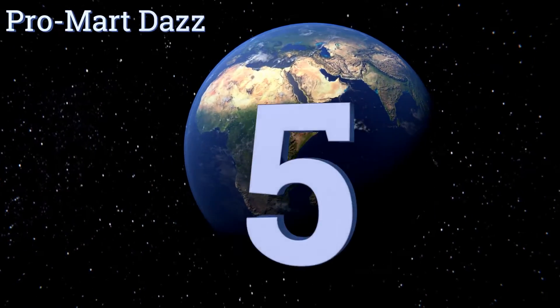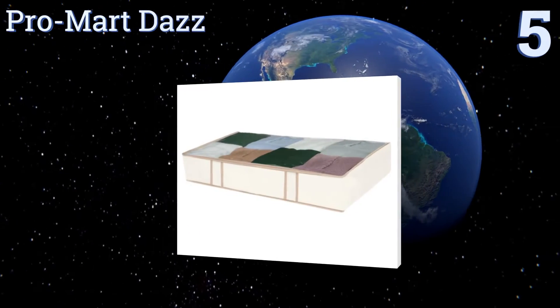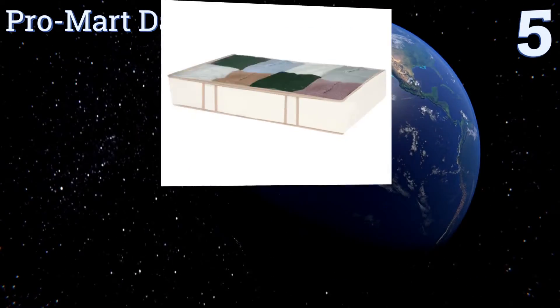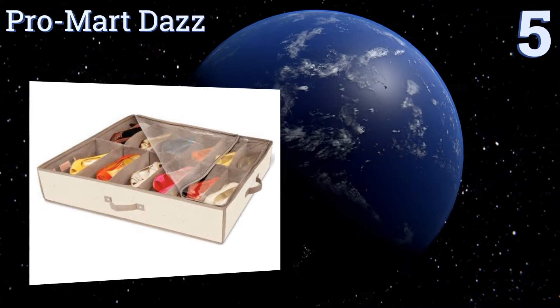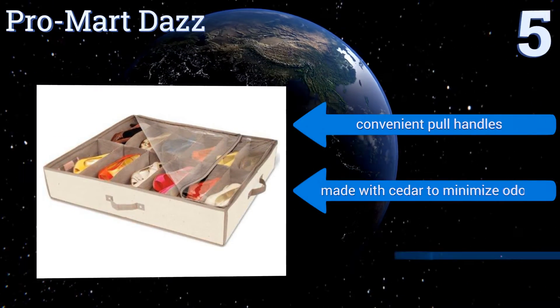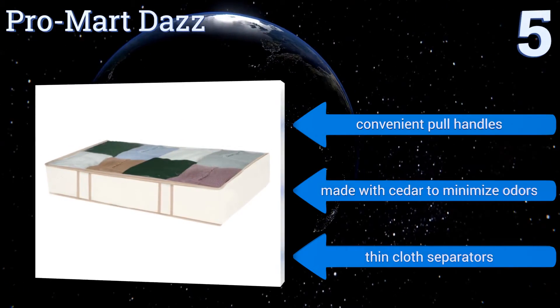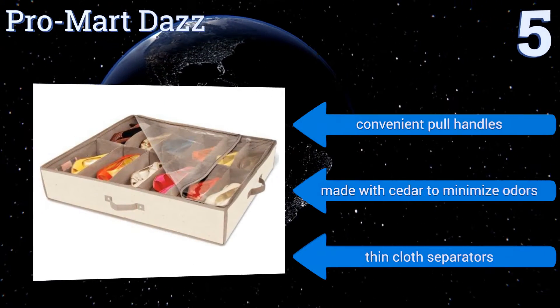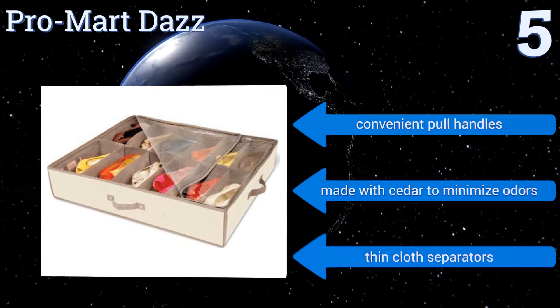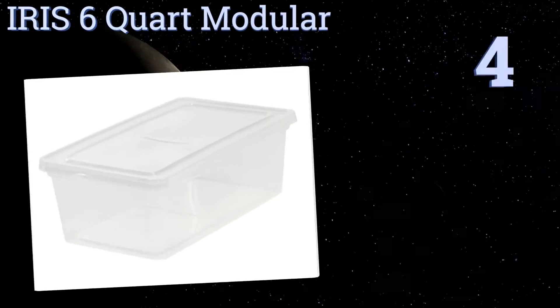At number five, the Pro-Mart Dazz is made out of polyester cotton and comes in both normal and jumbo sizes for customers who own a few extra pairs. While storage slots only hold shoes up to size ten and a half, this item is compact and can fit underneath a bed for space-saving storage. It comes with convenient pull handles and thin cloth separators, and is made with cedar to minimize odors.